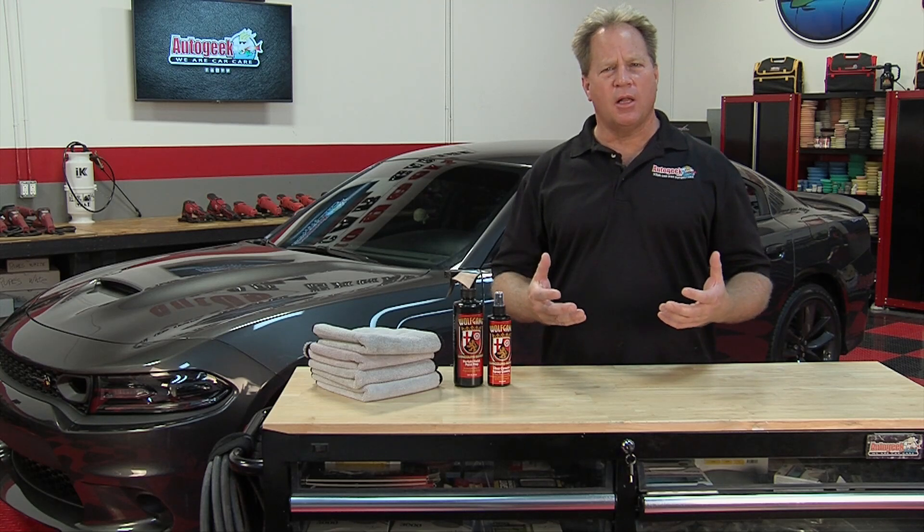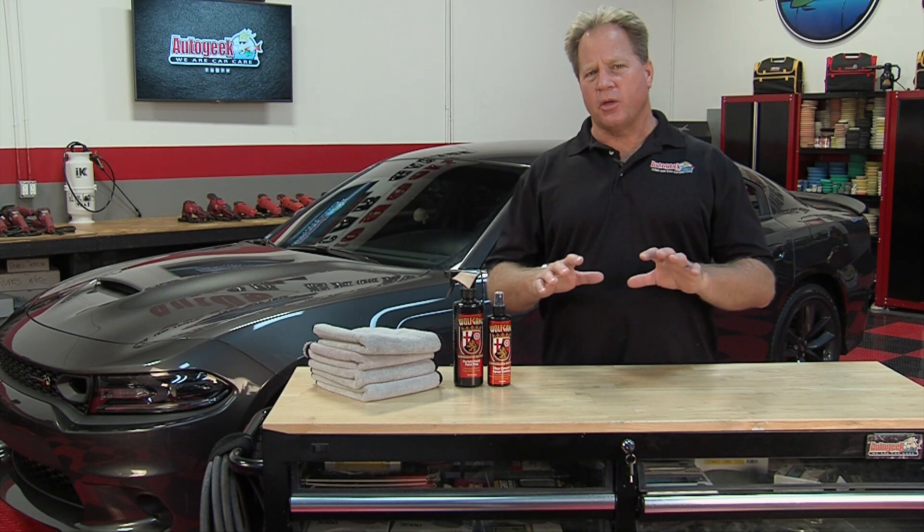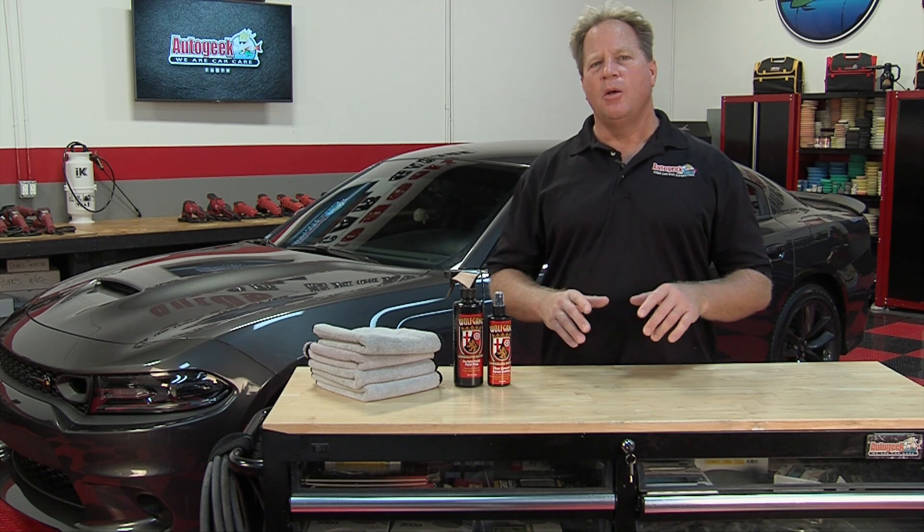How would you like to get the super high gloss looks of a ceramic coating and the protection without all the lengthy prep work? I'm going to show you how to do it quick, fast, and easy while getting the same super high gloss results and the protection that lasts and lasts.